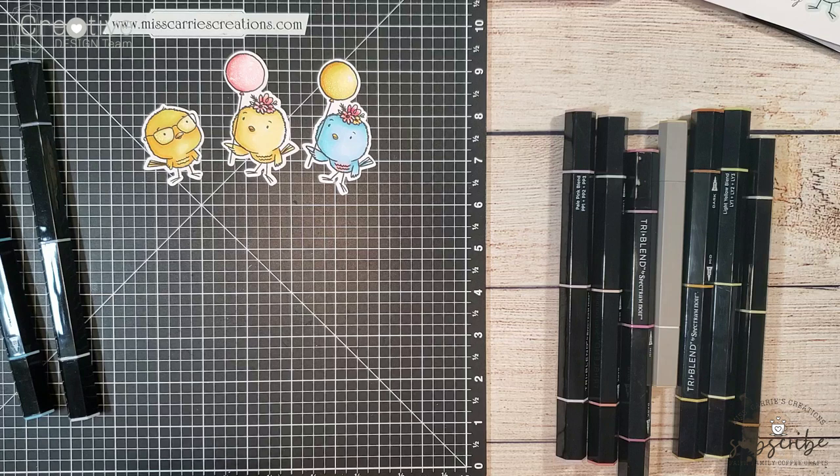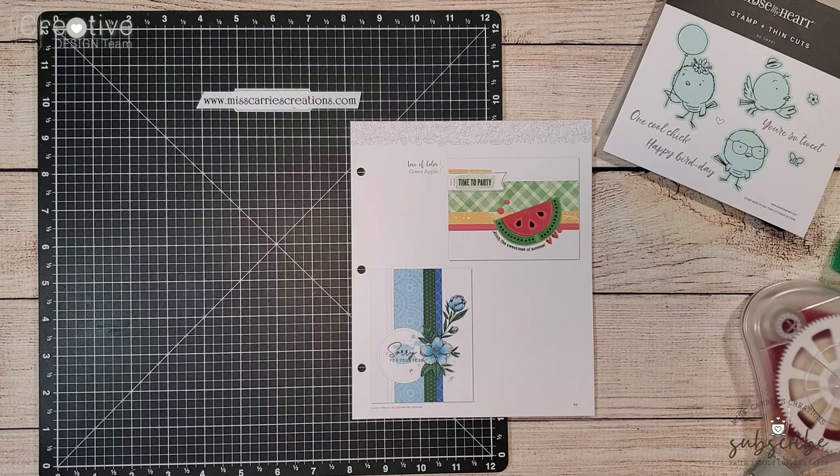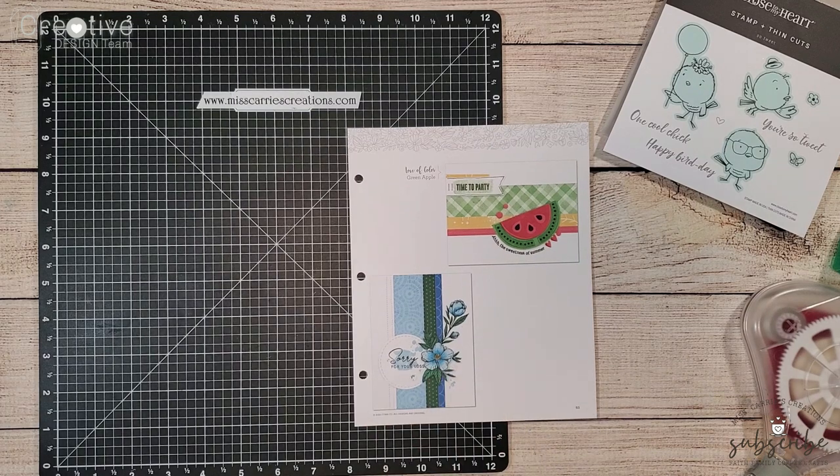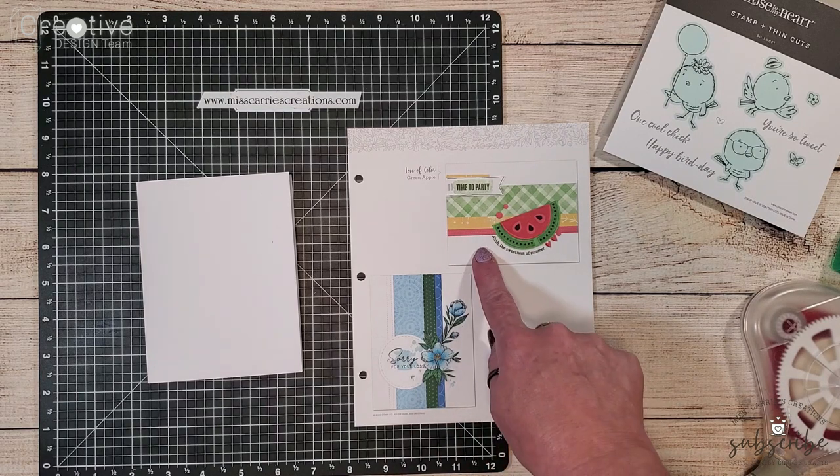Now that all three birds have been shaded we're going to start assembling the cards. Here I have the two samples of the sketch design. I am going to create a ballerina background instead of a white background.